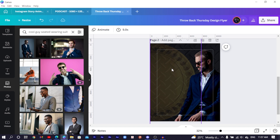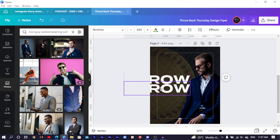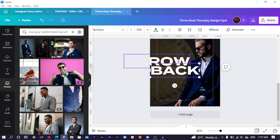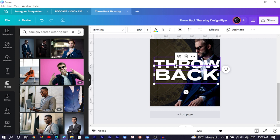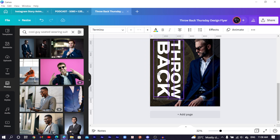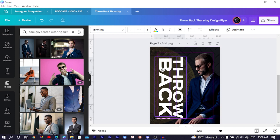The next thing is to add our text. Press T on the keyboard and type 'throwback' — I'm using the Terminal font. Increase the size, duplicate it, and type 'back'. Make sure the text is aligned. Select both and move to the top, then select both and rotate to 90 degrees. Position it here and increase the size so his head is matching with it.